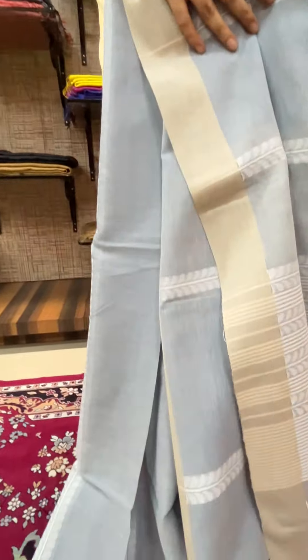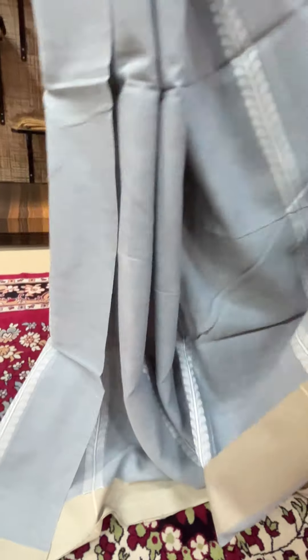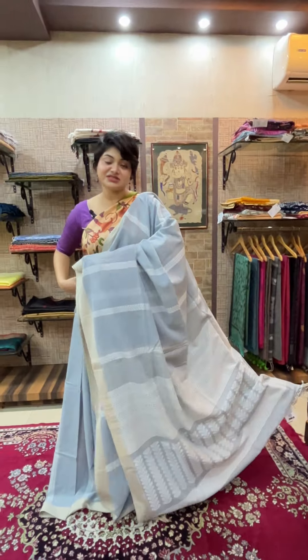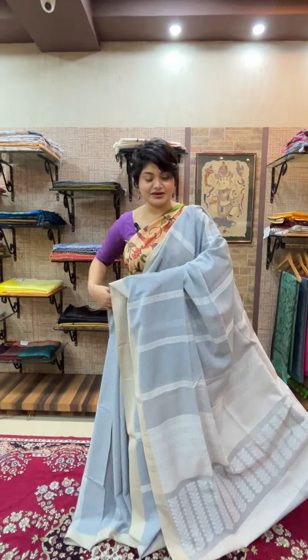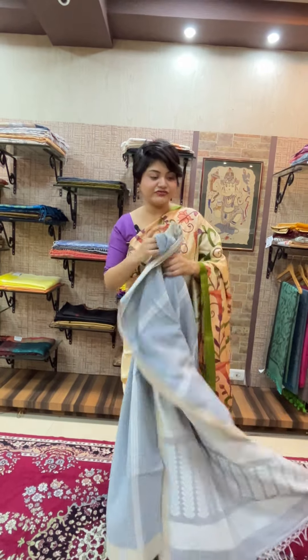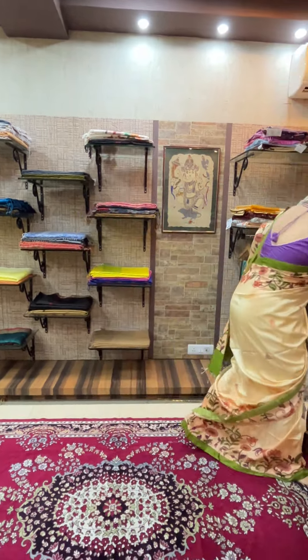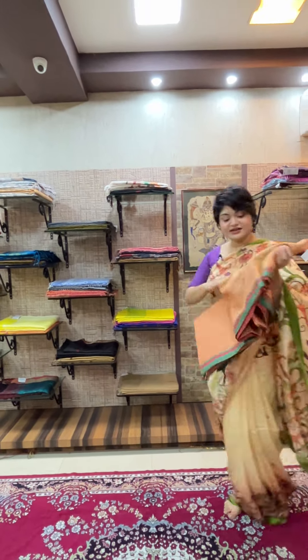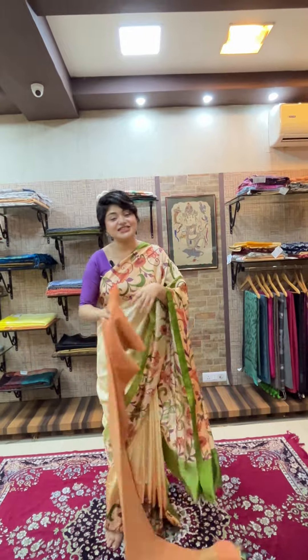The price of this Jamdani saree is ₹3150. This one shown is in a steel gray color, and we also have a pastel green piece in the same design and concept.